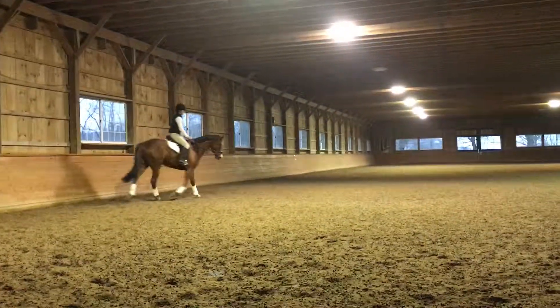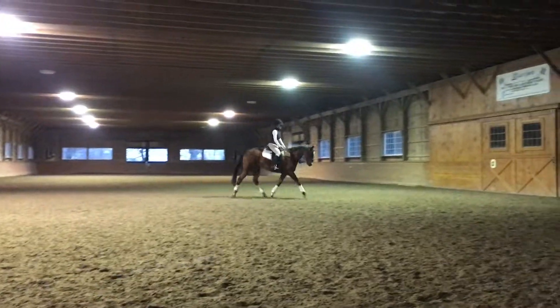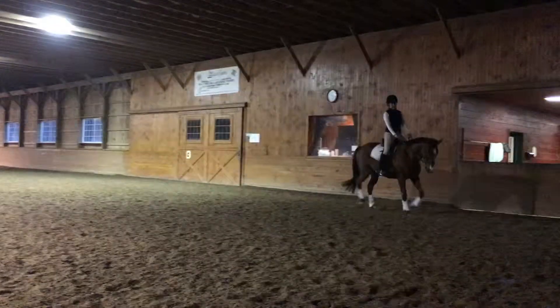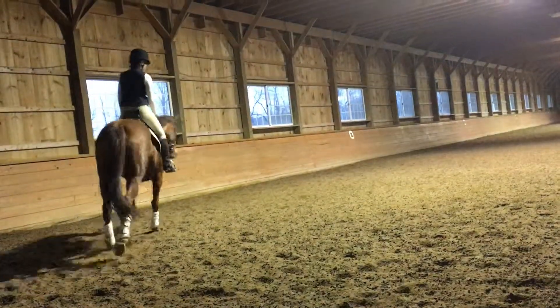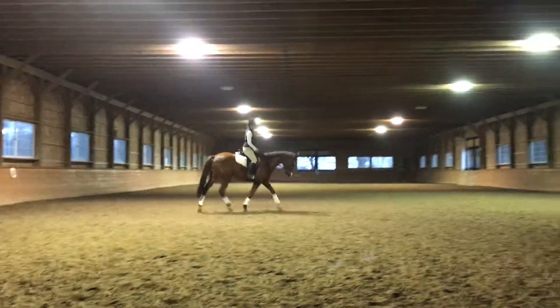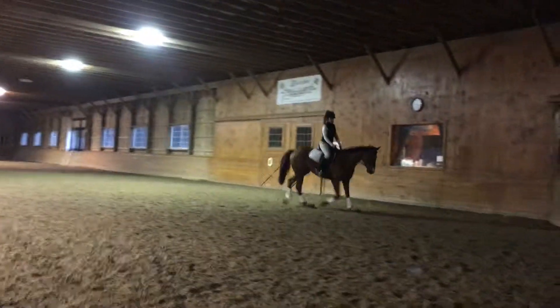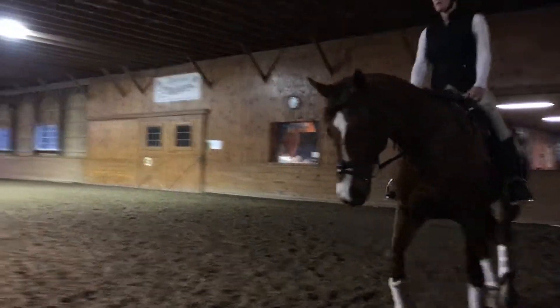Ask her for a little bit of stretchy. You're just going to let the rein slide out of your hands a little bit. Good, kind of test it out. That's it. And then give a little more. Good, little wiggle of that outside rein, but you keep the right bend — and then float it forward. Good.